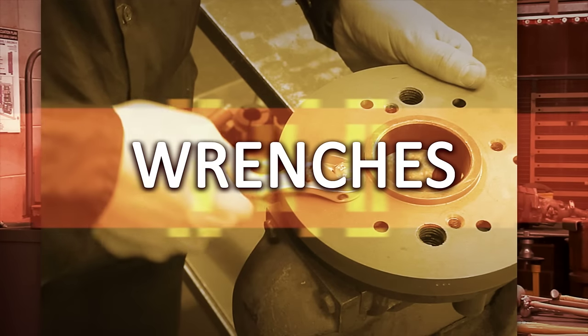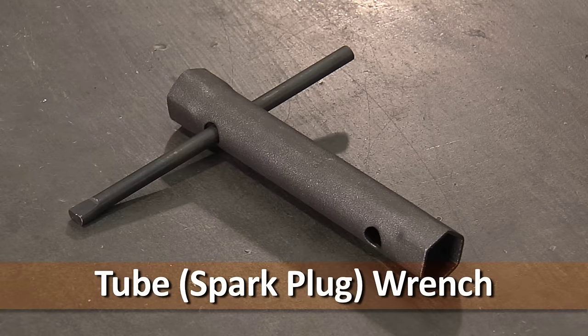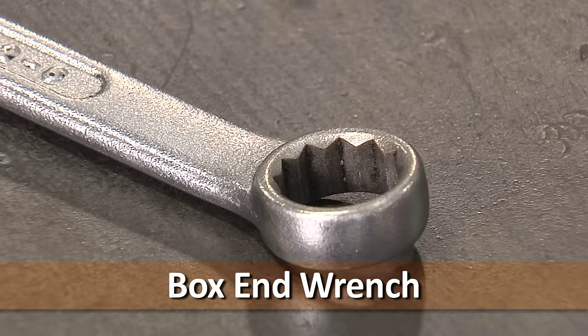There are four basic types of wrenches. Open-ended wrenches can be either single or double-ended. Tube or spark plug wrenches come with an associated tommy bar and are used for reaching nuts in recessed areas. Box end wrenches, because of their round shape, are handy when obstructions crowd the sides of the nut.